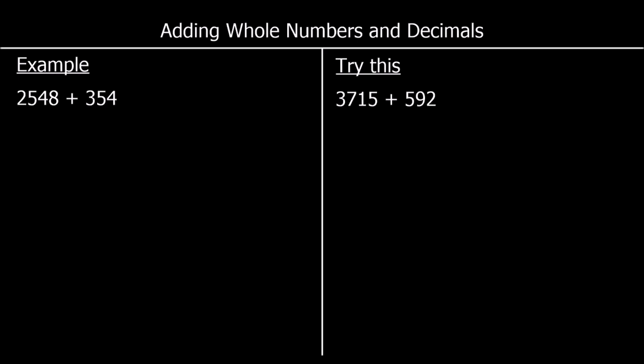In this question we're being asked to add 2548 and 354. To add these numbers we're going to use the column method, which means we line up our numbers — hundreds with hundreds, tens with tens, ones with ones. So we write our first number 2548 and line up our second number 354, with hundreds, tens and ones all aligned.